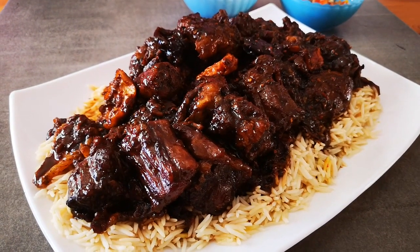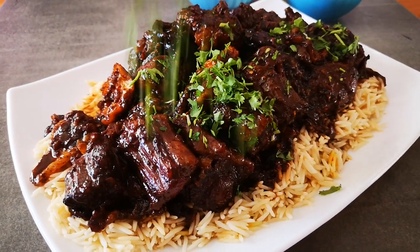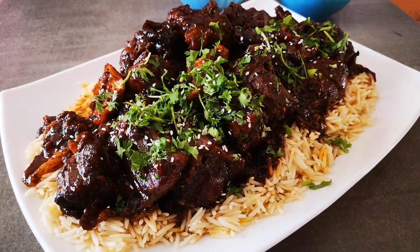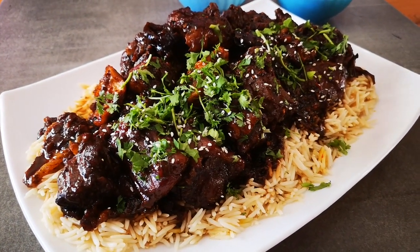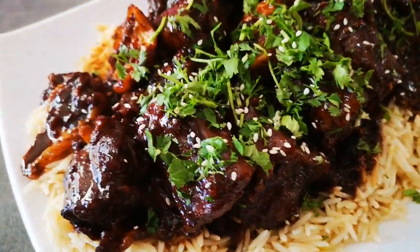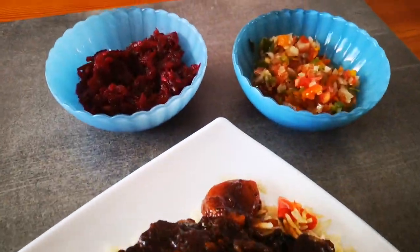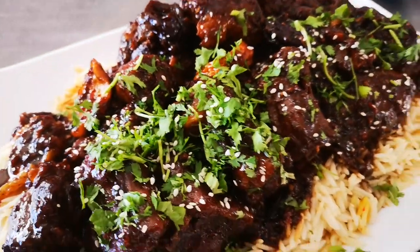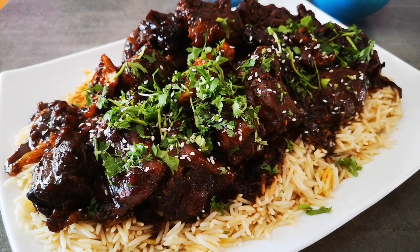The oxtail is done. I'm going to sprinkle over some danya — look at that — and some sesame seeds. Looky looky, yummy in my tummy! Deep, rich oxtail stew, easy peasy. There's some beetroot on the side as well. Simple and easy oxtail stew, very very easy. All you need is some patience. Absolutely delicious — make it for any occasion.